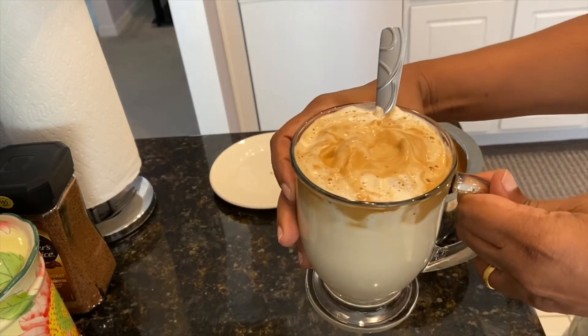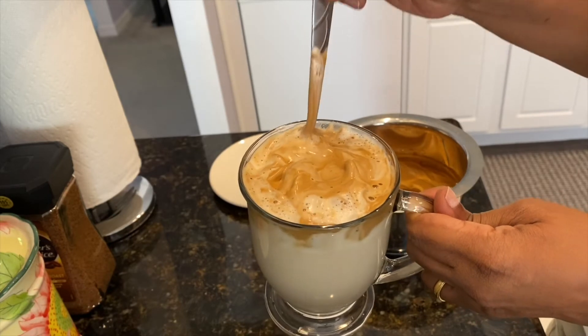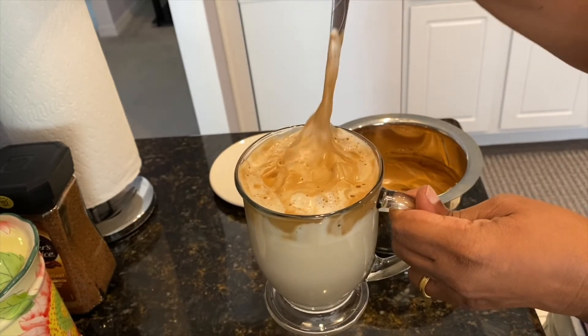Here you go friends — the perfect cup of dalgona coffee! You can enjoy this right at home without spending a fortune.